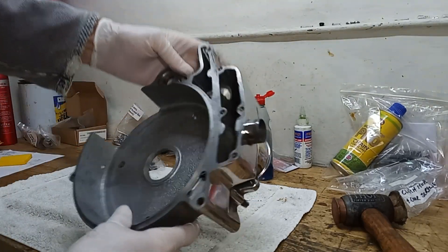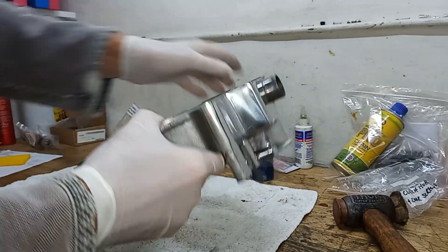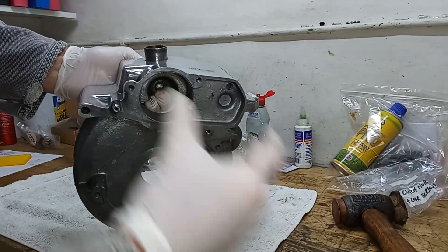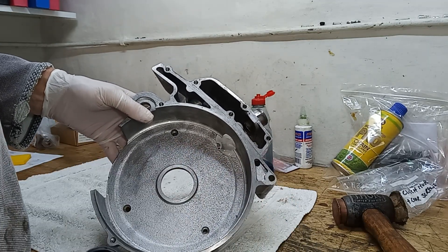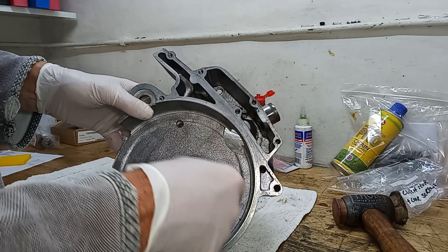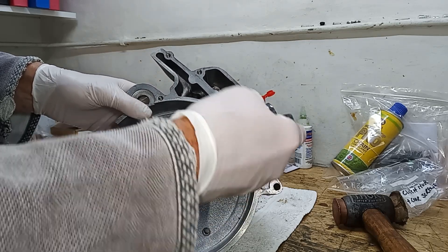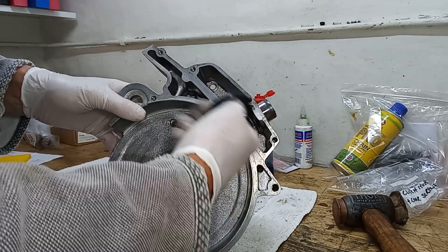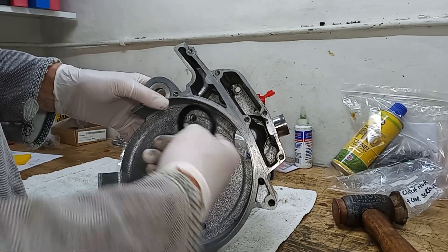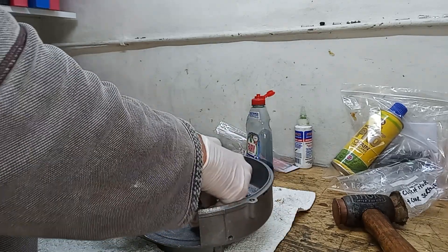We're getting ready to fit the clutch cover onto the primary chain case, where the starter motor is going to go. The first thing we're going to do is put a new oil seal in the center. This is actually more like a dust seal because the clutch runs dry in here — there's no oil — and it's really just to stop any oil, grease, water, or dirt coming from the rear chain and getting into the clutch. So it's not actually an oil seal, just a dust seal or grit seal.